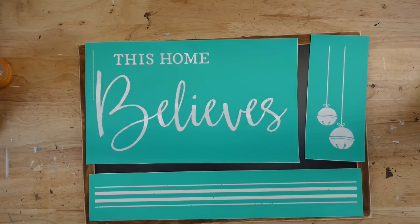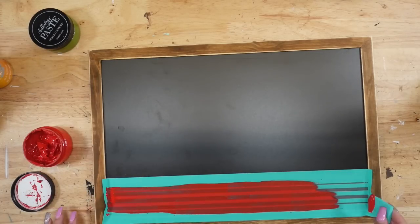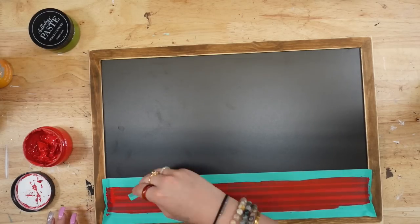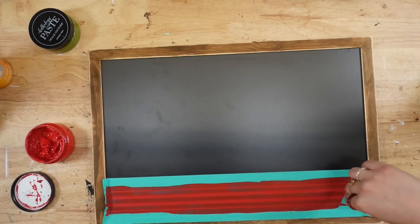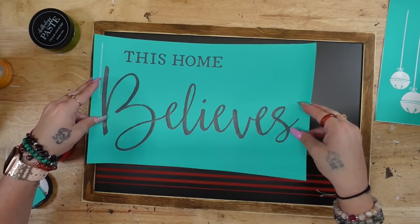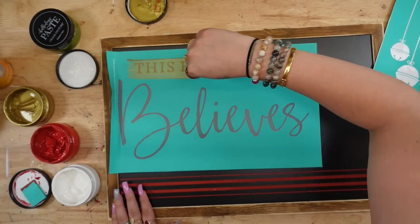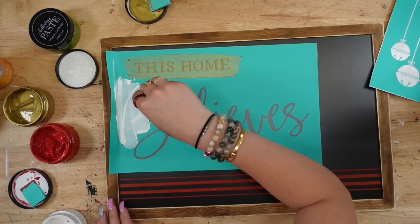Next I'm going to take this 'Home Believes' transfer — it's an older transfer, not currently on the site. I cut it apart and started with the lines at the bottom, putting them where I wanted them, then transferring on with my candy apple red paint. I get a lot of questions on how to prevent bleeding: make sure your paste is nicely stirred, squeegee on the paste with even pressure, and when you pull up your transfer, do it very slowly — pulling quickly can definitely cause bleeding.